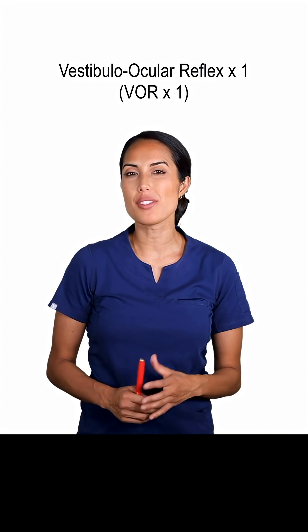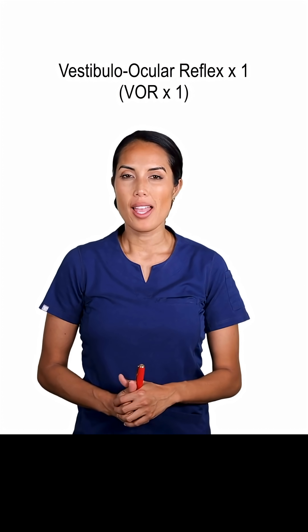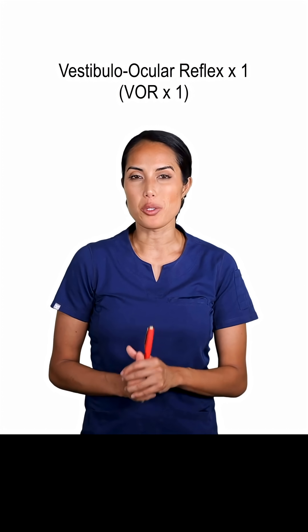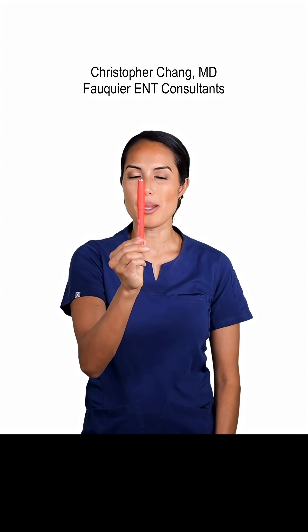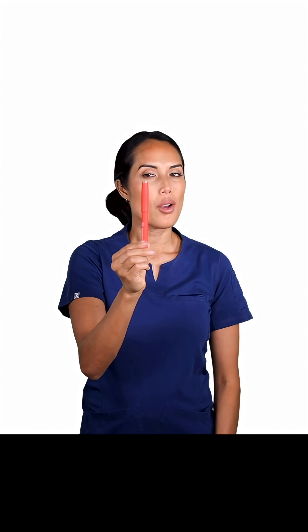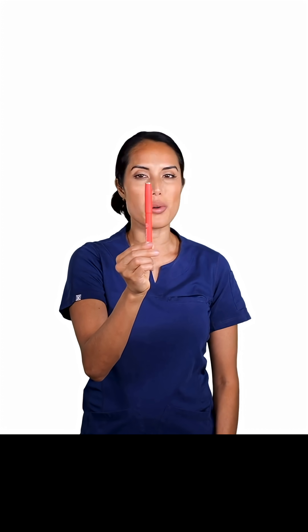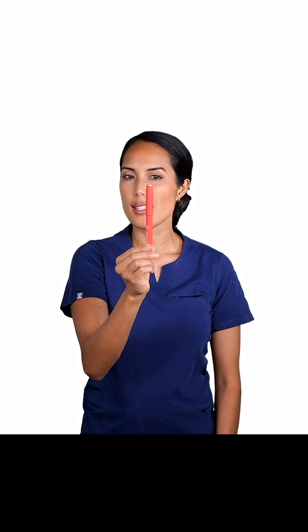Our first exercise is the vestibular ocular reflex times one, otherwise known as VOR times one. We're going to start by doing it seated. Take a pen and hold it right in front of you, semi-close. Take your head and start moving it side to side, keeping your gaze on the pen. The goal is to go as fast as you can without blurring your vision, increasing speed side to side while keeping your gaze on that pen.